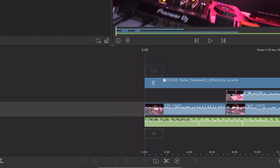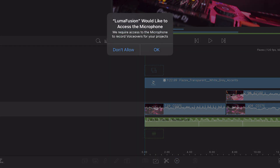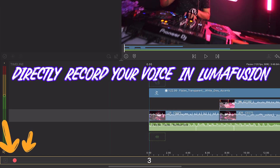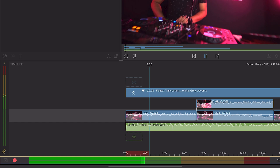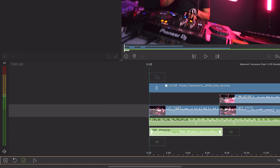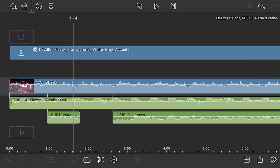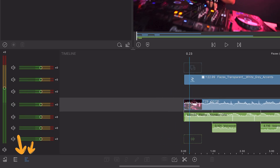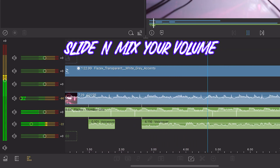If you have a voiceover and want the background music volume to be low, here's how to handle that. Since we don't have any voiceovers in this video, let's record one quickly. You can record your voice straight through LumaFusion or record it elsewhere and import it. To record inside LumaFusion, click on the plus button and select voiceover. Press the record button to start, and press it again to stop. You can trim and chop it just like any other video file. On the left-hand side you'll see the volume slider — use those sliders to adjust the volume of your respective audio layers.